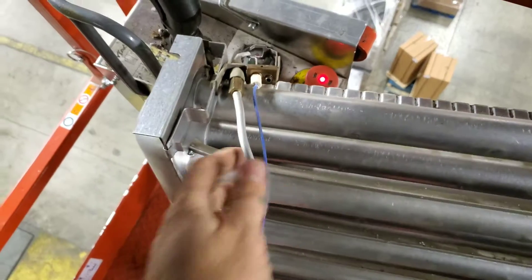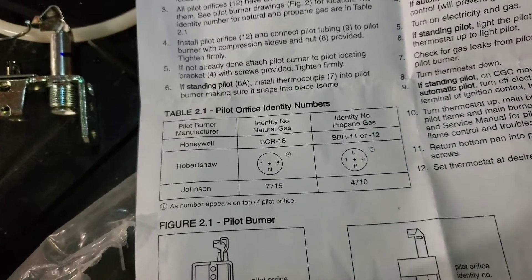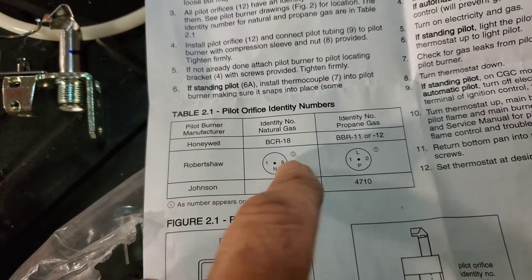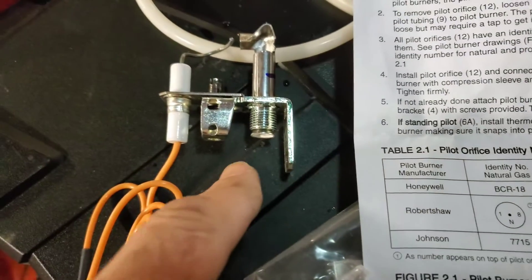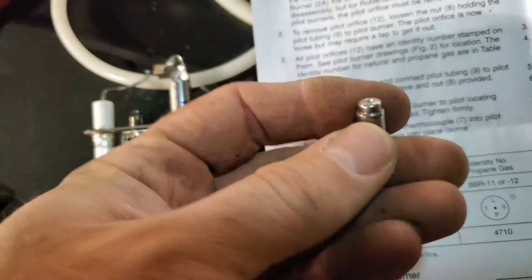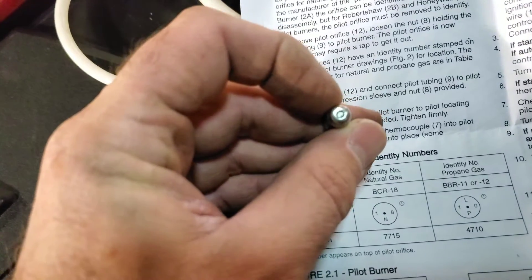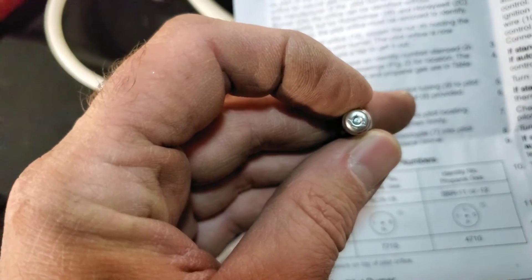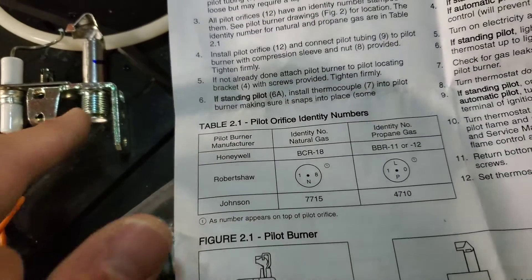Something to be extremely cautious of: this kit comes with two orifices. This is the Robert Shaw kit, and it comes with these two orifices. The one for natural gas is already installed; the other one I have in my hand is for propane. There are markings on the top — you have to look at those markings to make sure you have the right orifice in for the right gas application.